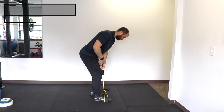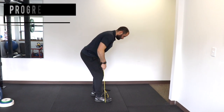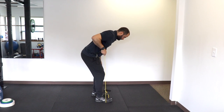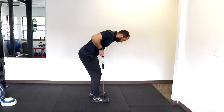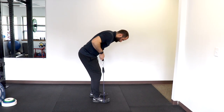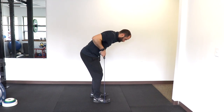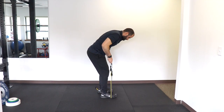In case you want to progress this, there are several options. The first option would be to shorten the band in the starting position, as demonstrated here. Another option would be to use a thicker band or one with more resistance. Thirdly, you can use a thicker band and make it shorter. And lastly, you can simply use two bands.